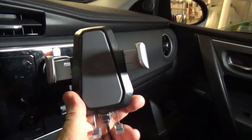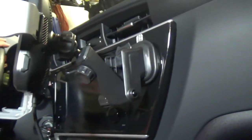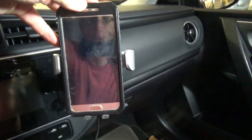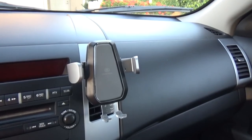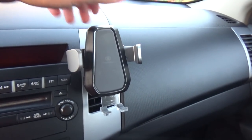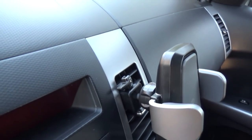I can rotate it, tilt it, and that's how it looks. I'm gonna put it rested on the base, gently push it on the top, the arms automatically lock it, and this is how it looks in a 2010 Mitsubishi Outlander. It perfectly fits on my air vent.